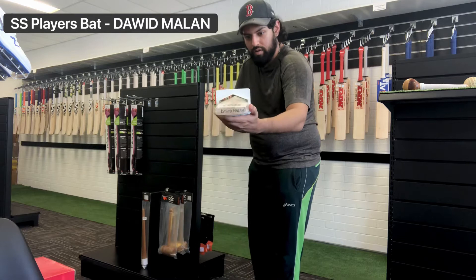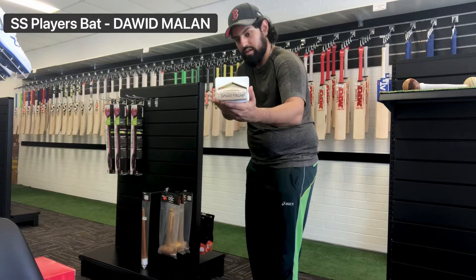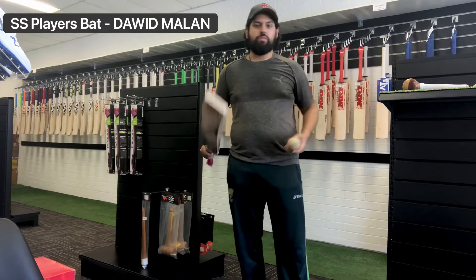I'll check the gauge as well — there we go. It's pretty close to maximizing the gauge, just under. So you're getting a really big bat, pretty close to the maximum of what's legal these days.